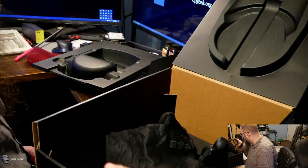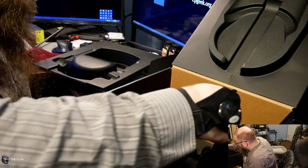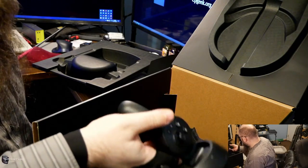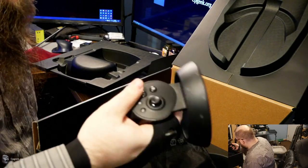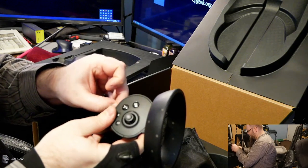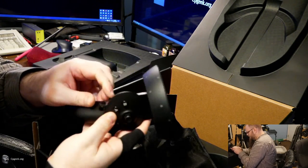The size, weight, and overall ergonomics on the CV1 are second to none in my opinion — even the Index controller. I like the feel of the CV1 Touch controller a little bit better. They feel like they're from the future. The HP controller that I'm holding, on the other hand, is very front heavy due to the ring. I've never really liked the ring-type VR controllers. There's a little piece of plastic covering the grip button — I'm going to get rid of that. It feels really bad, actually — not the controller, just this little piece of plastic. It's already driving me nuts, so I'm going to remove that.